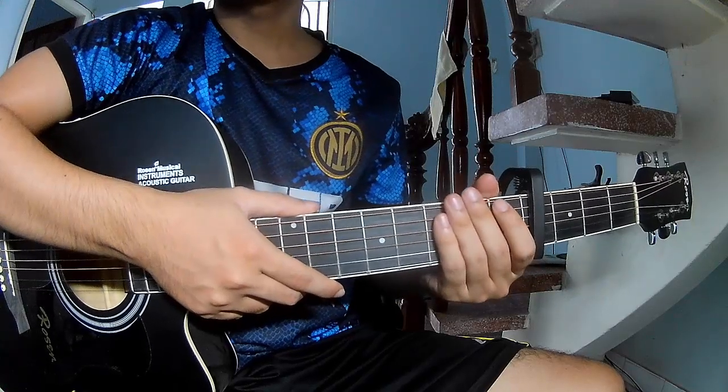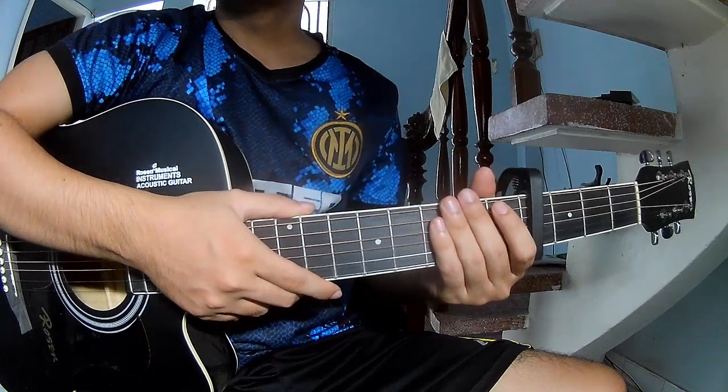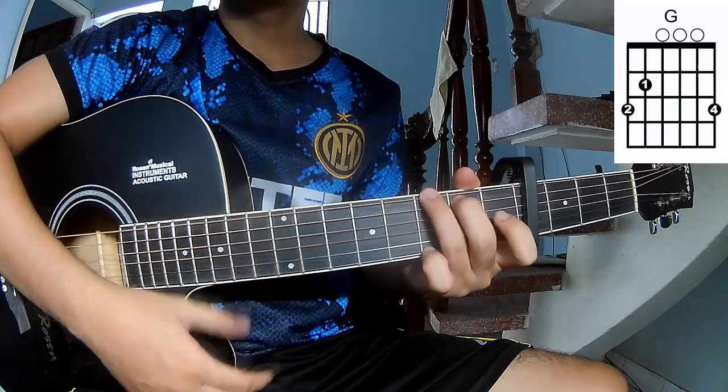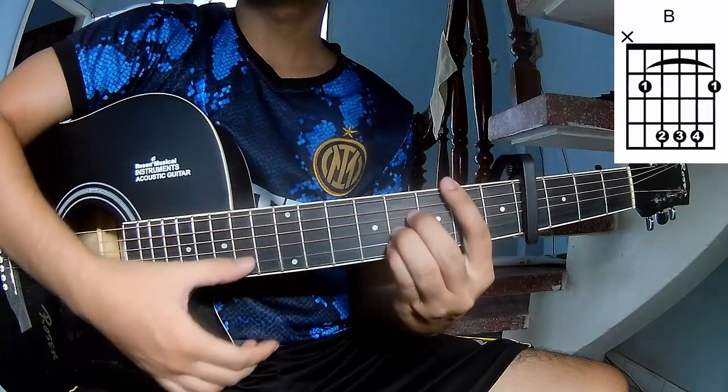Hi everyone. Today we share how to play Kitten Mike Crane by Boy With Earth. First, see the cable in the 4 frames. The chords in this song are C, G, Em, D, and B.